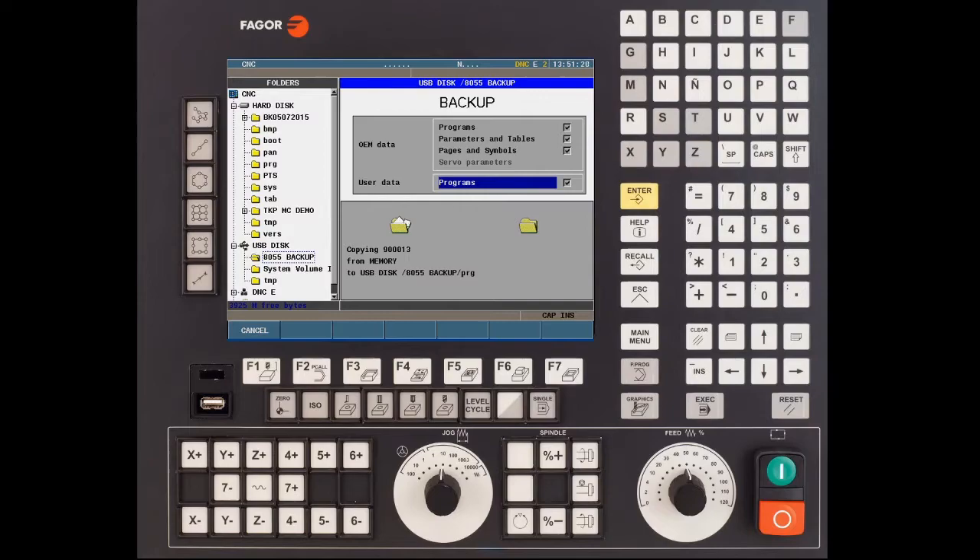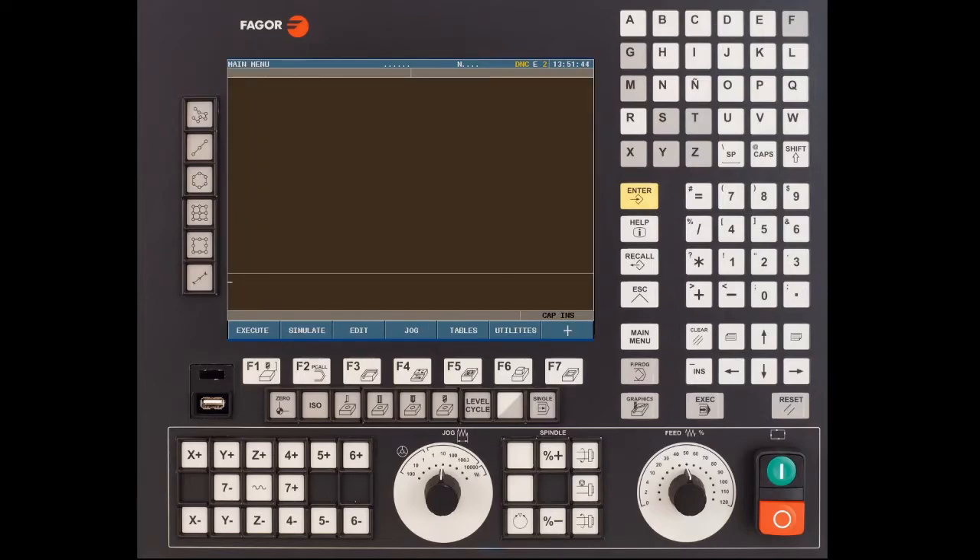Let's go ahead and speed up the process here. To restore a backup from the main menu press the F7 key for plus, press F1 for status, press F1 again for CNC, and this time select F2 to restore.